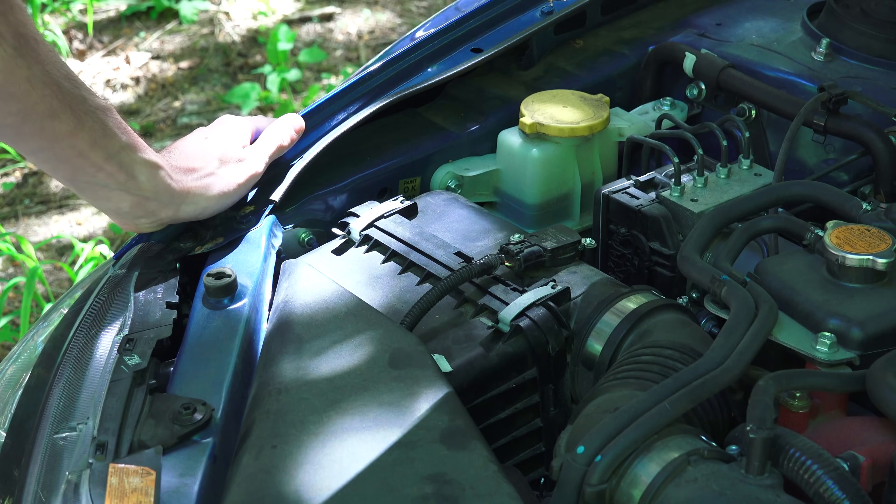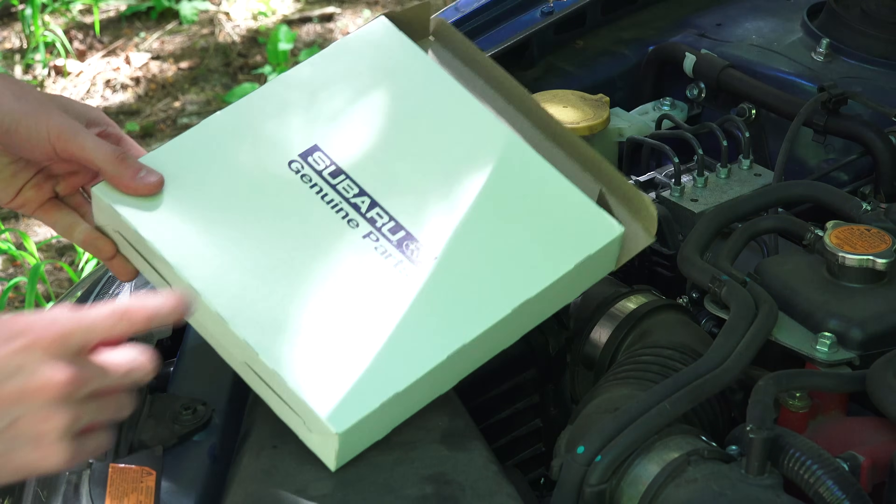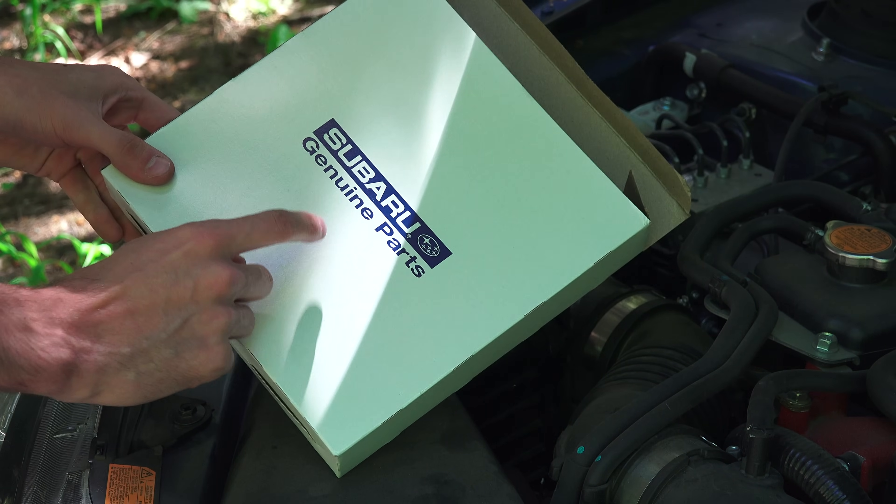We can go ahead and re-clip these, and then put the wiring back how it was mounted previously. And that's all there is to it. Thank you guys for watching, and if you have any questions or comments, feel free to leave them below. I will include a link in the video description to the part used.